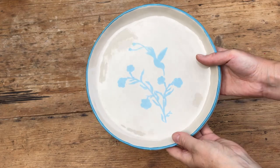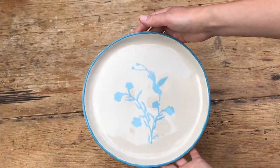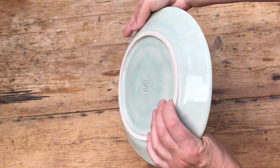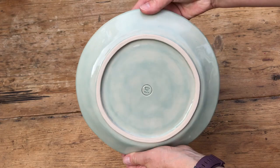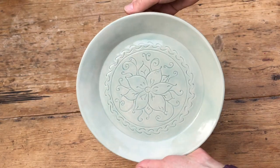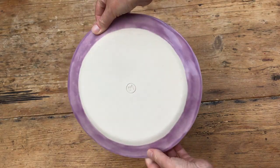In this video I'm going to show you how I make slab plates. I'm going to show you three different techniques. Firstly I'll go over how I make these really simple freestyle slab plates because all you need is a rolling pin. Then I'll look at how I make these plates, which are made with a hump mold and have a foot ring on them. And lastly I'll look at this plate which I made with a press mold.